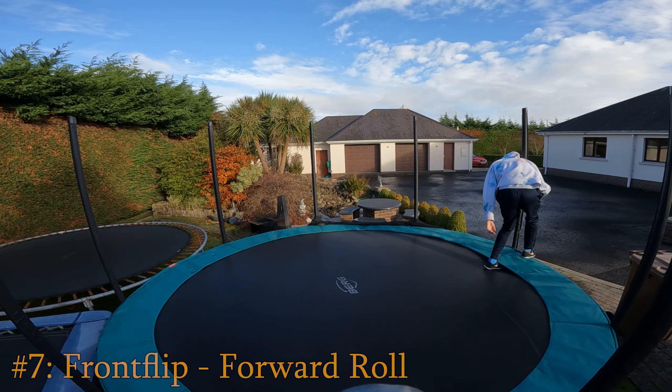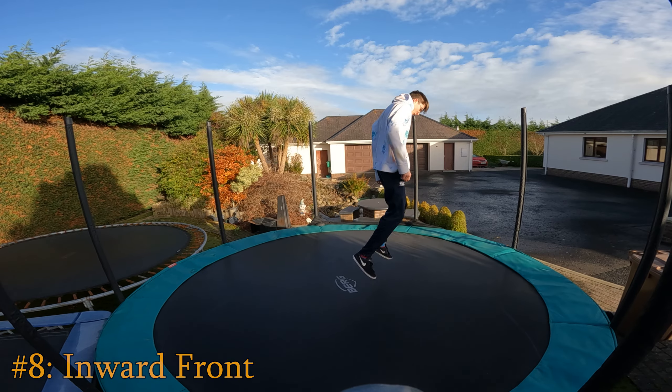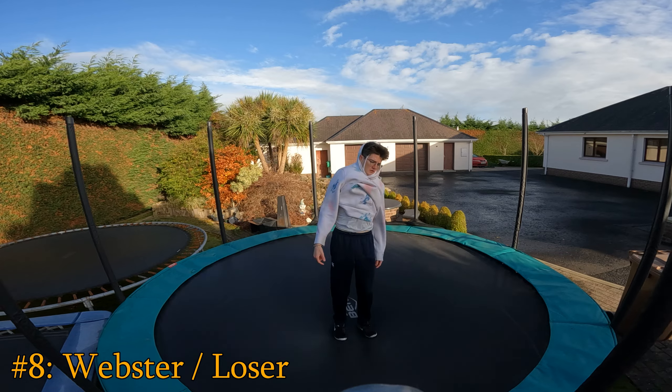Or why not try an inward front — that's a front flip going backwards. Kick your back leg behind you and do a front flip off of one leg, and you've got yourself a webslip.